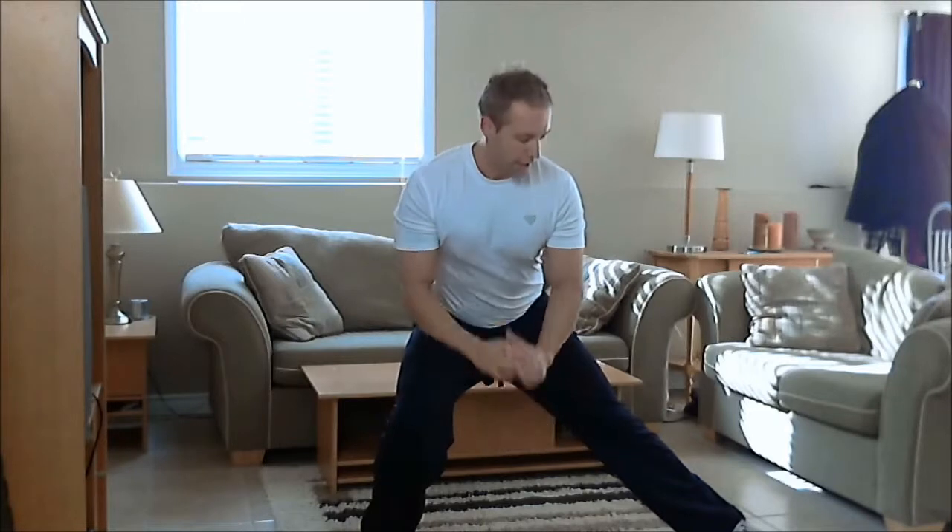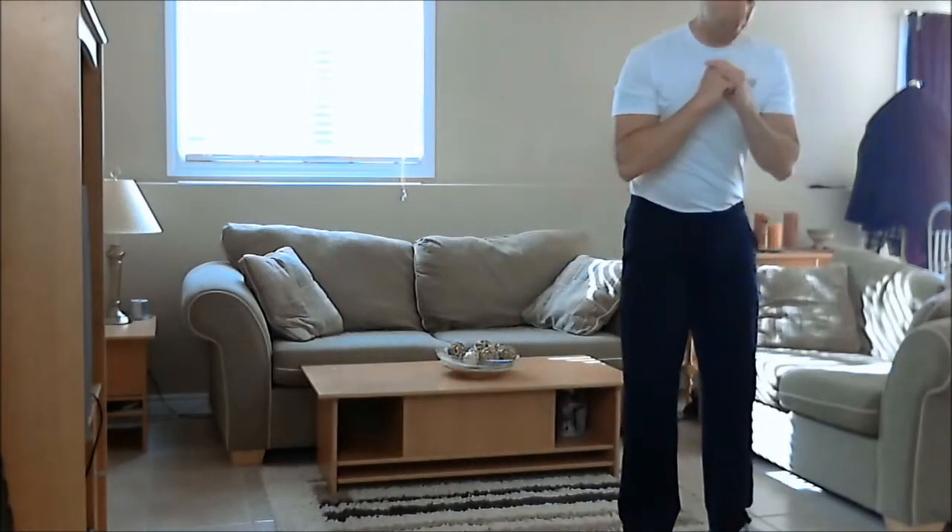Keep the weight on that right heel, keep looking forward, shoulders back — you can hold your hands up like this or set them down in front of you. Then from here you're going to push up through your right leg back to the starting position.